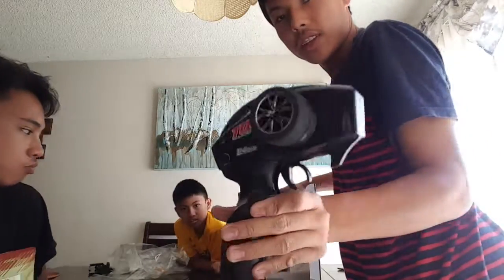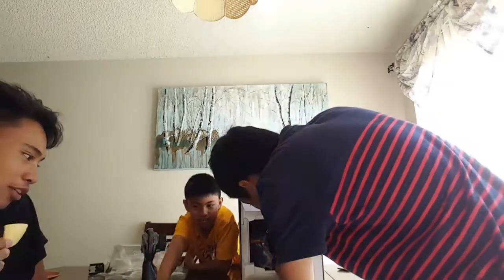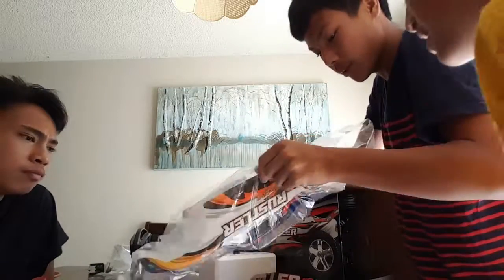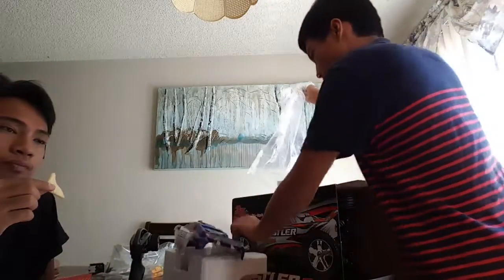There's the controller — TQ 2.4 GHz. It's pretty small. And here's all the stuff inside: the body — that's the blue body — put that aside. And throw that away.